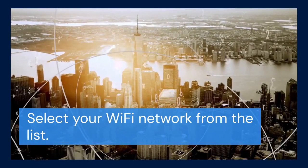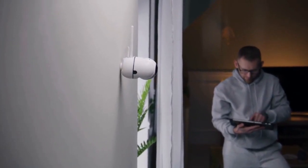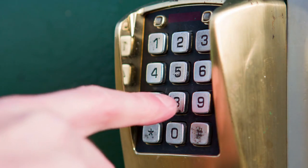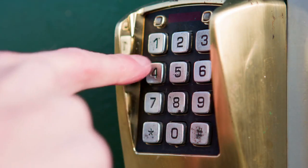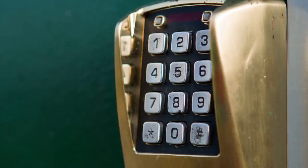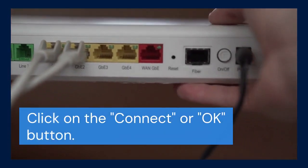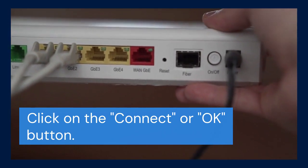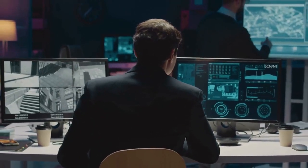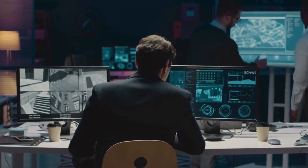Once the scan is complete, a list of available Wi-Fi networks will appear. Select your Wi-Fi network from the list — be careful to choose the correct network. You'll now be prompted to enter your Wi-Fi password. Use the on-screen keyboard to enter your Wi-Fi password accurately. Double-check that you've entered the correct password before proceeding, then click the Connect or OK button. The DVR will now attempt to connect to your Wi-Fi network. This process may take a few seconds. Once connected, the DVR will display a message confirming the successful connection.